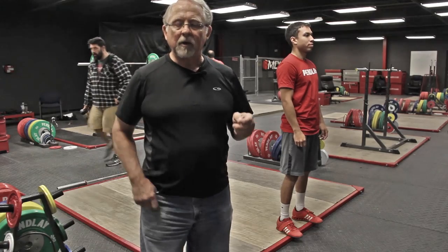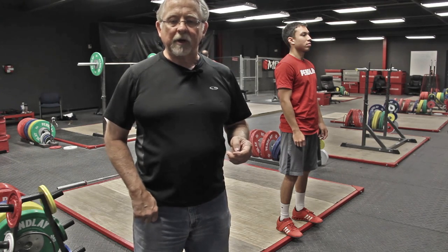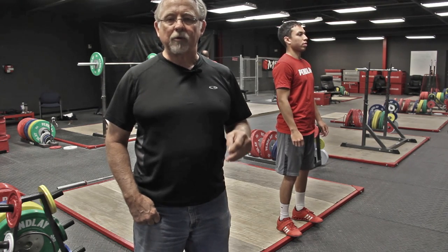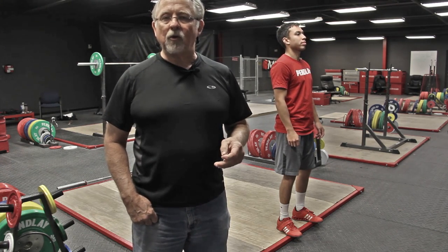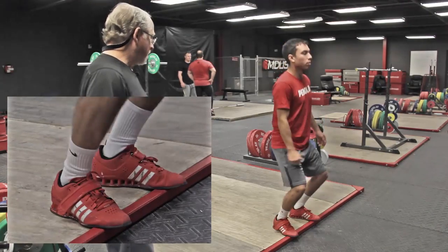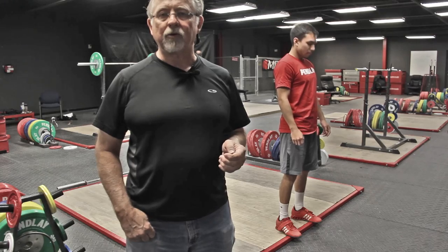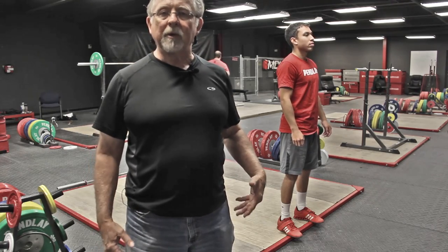Now Dan is going to do what I call a heel jump. The purpose is not necessarily to learn to elevate — it's for the brain to understand that you can be on the rear of the foot and deliver power from the legs through the hips and up through the body. The brain doesn't naturally know that, because most of the time it does explosive movements on the forefeet. What you see is Dan staying back, staying vertical, delivering snap and power up through his torso from the back of his feet.